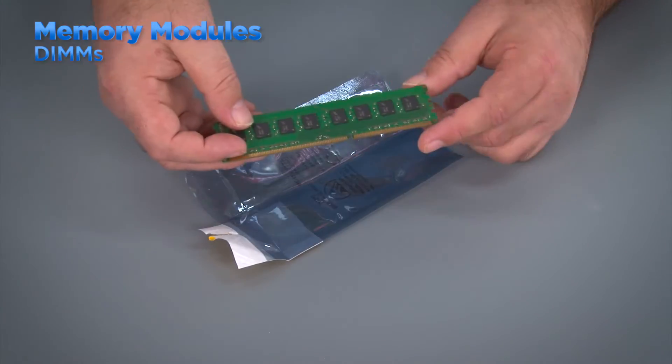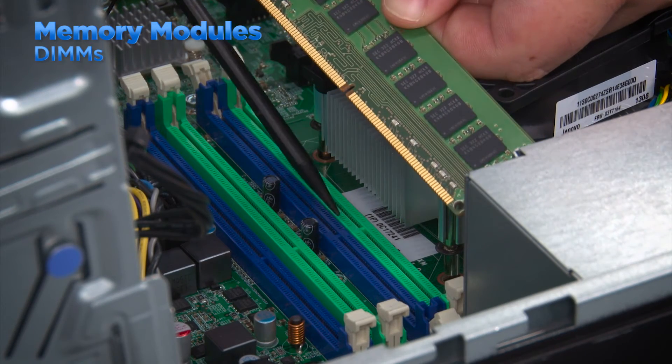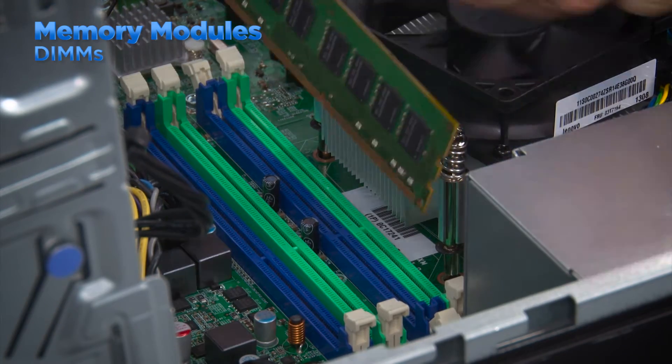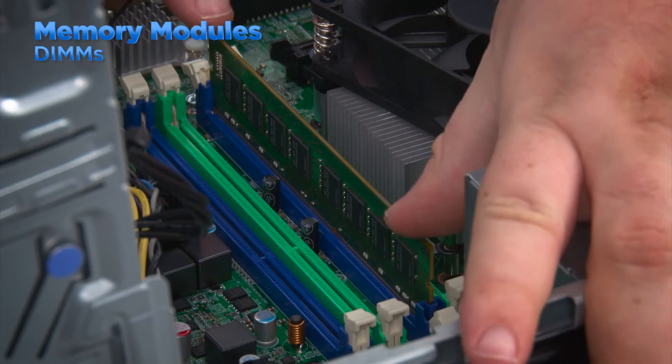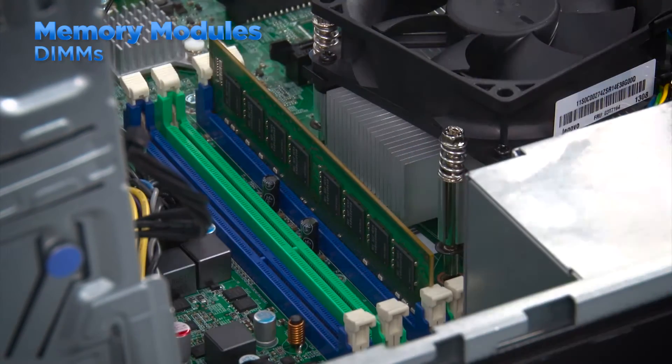Remove the new memory module from the anti-static bag, being careful to not touch the contacts on the DIMM. Before installing the new module, take note of the notch and align it with the tab in the slot. This ensures that the module is being installed facing the correct way. Place the module into the slot and press down until the clips lock on the ends. Repeat this process for any other memory modules.